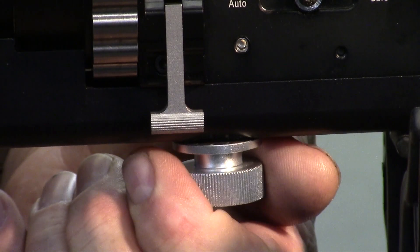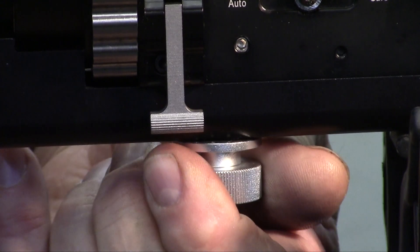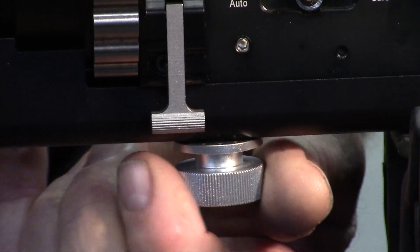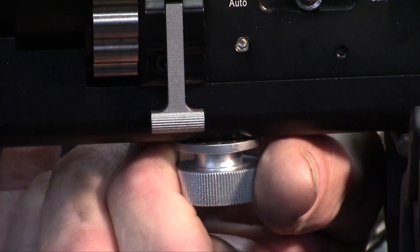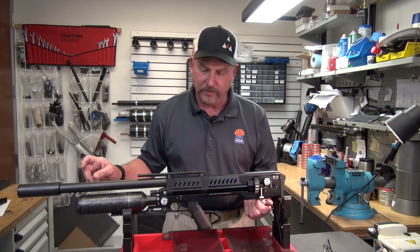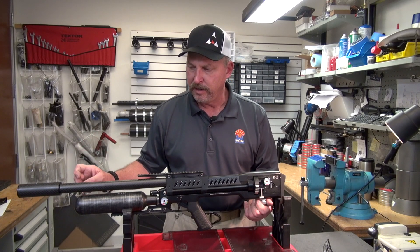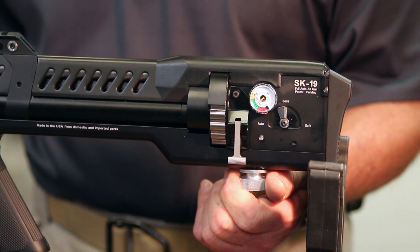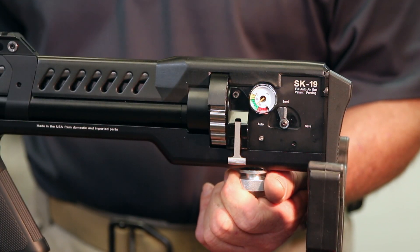The power adjuster has click detents that you can feel when you turn it, and you can do that while you're shooting between shots. If you're watching the chronograph and you fire a shot at 875, give it a click and it's going 895. Shoot a couple more and if it's hovering right at 900 — right where you want it — just leave it alone.